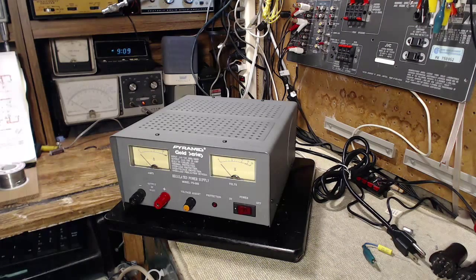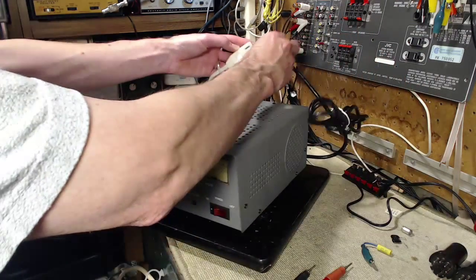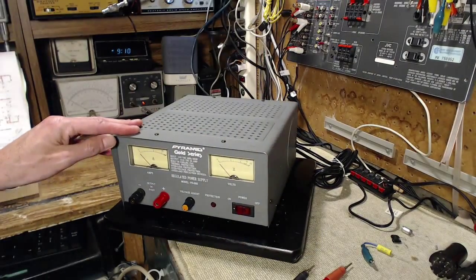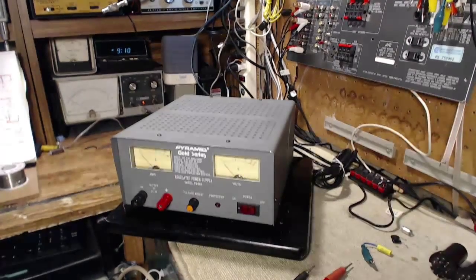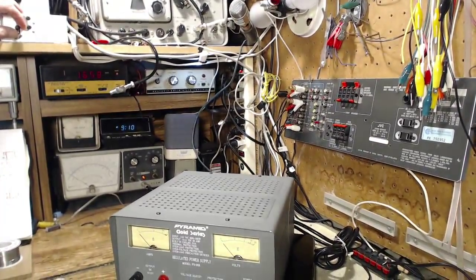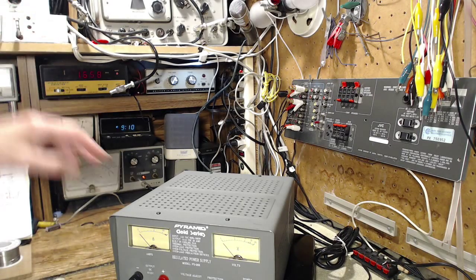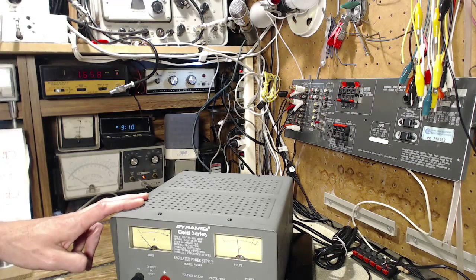Regulated power supply, model PS26K, six to fifteen volts. I sure hope it goes down to six volts, or it could spoil my whole day. Let's plug it in and see what we get. Like any device I haven't operated before, I'll start it up on restricted power — light bulbs. Switch it on. The fan started right up.